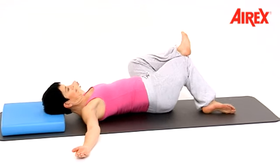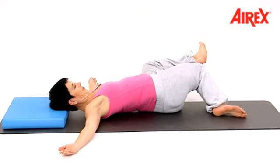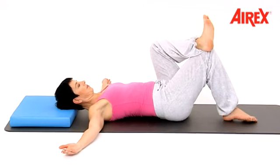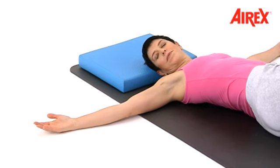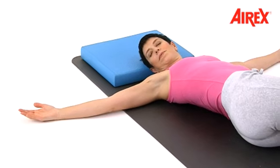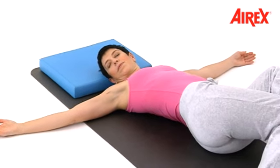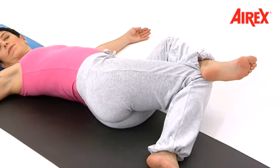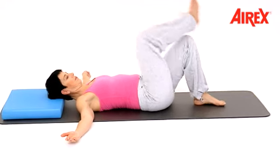A variation of the same exercise. Put your right foot onto the left leg and bring the legs to the right side and center. Hold here. Turn your head to the left side and close your eyes. Concentrate on the breathing. Come back to center, feel the center of the body, then change.